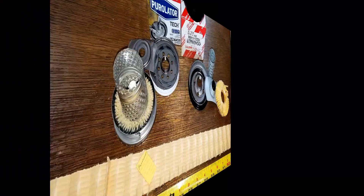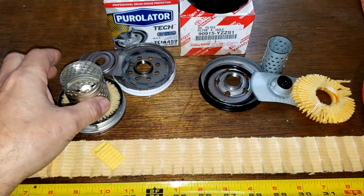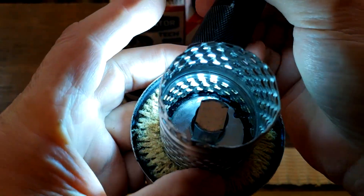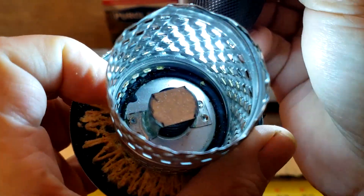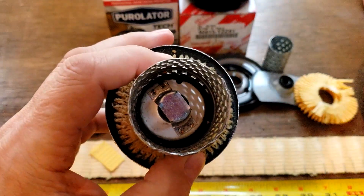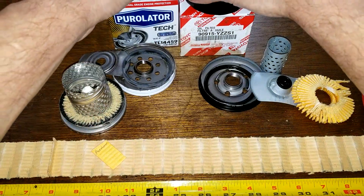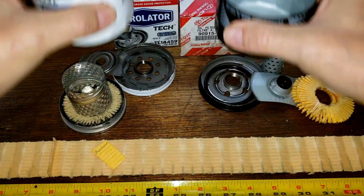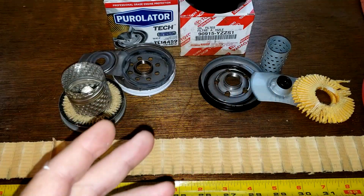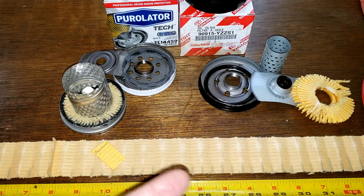We already went over the gaskets and drain back valves. Let's take a look at the louvers on this Purolator filter — I'll shut the light off. You can see those are all opened up nice, light coming through with no problem. Bypass valve looks fine. The Toyota filter's can is a little bit thicker. So between these two filters, I would take either one — they're kind of a tie. I like the bypass valve better on the Purolator, but the Toyota filter has more filter media. What do you guys think?